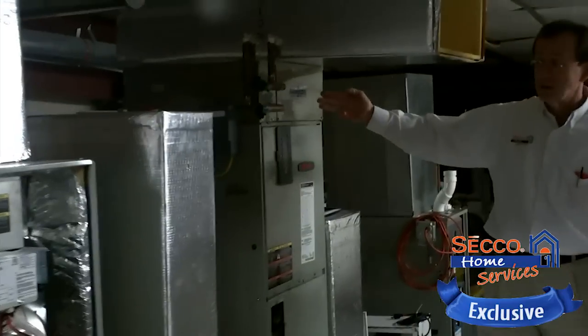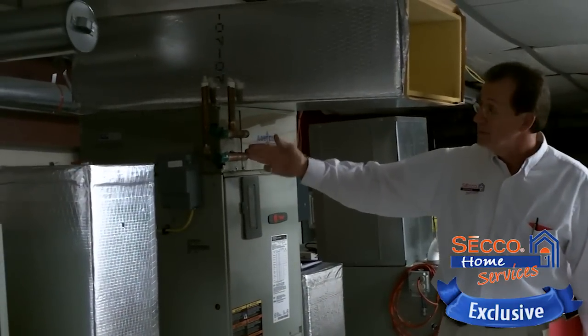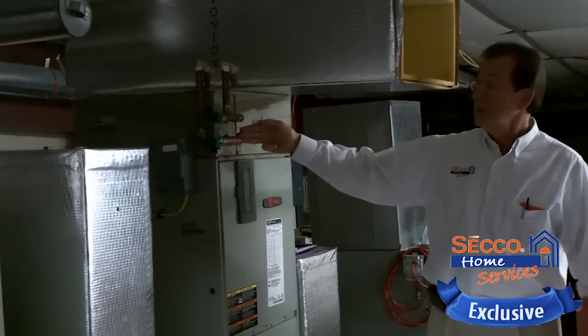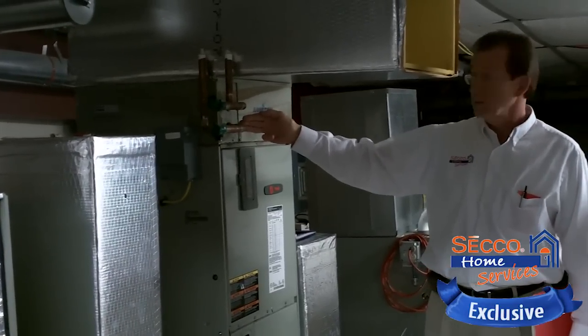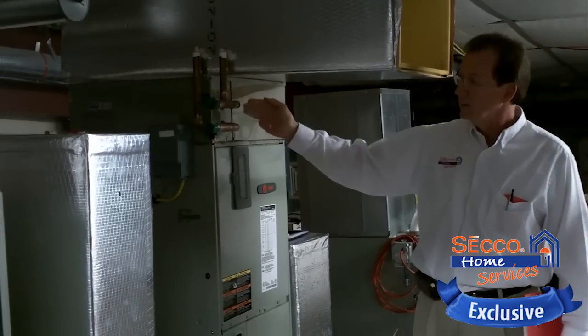This happens to be a unit with a hot water coil built in. Not real popular right now, but we see them occasionally in the old PPL-style program where there's hot water coils installed in ductwork. It's an off-peak kind of storage system and it's kind of making a little bit of a comeback right now with solar hot water.